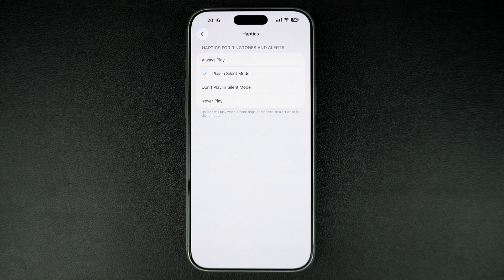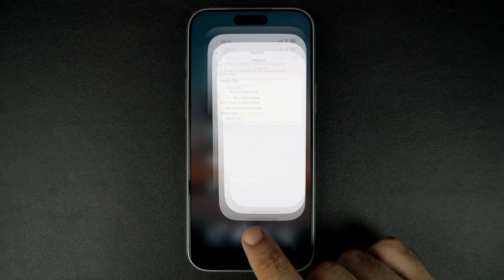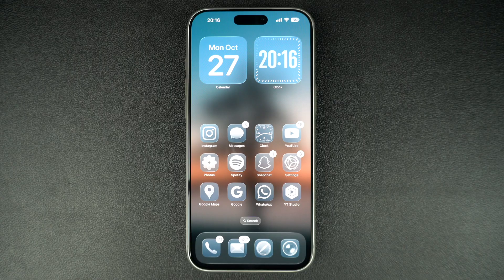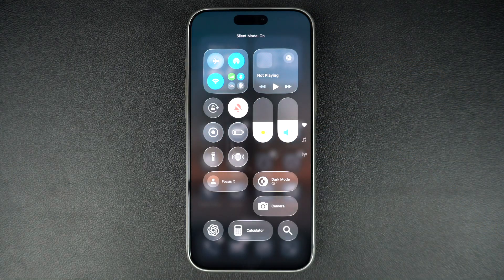When you select Play in Silent Mode, your iPhone will vibrate whenever it is in silent mode — perfect for when you don't want sounds but still want to feel alerts. Now put your device in silent mode from the control center or through the action button, and you will feel a vibration.